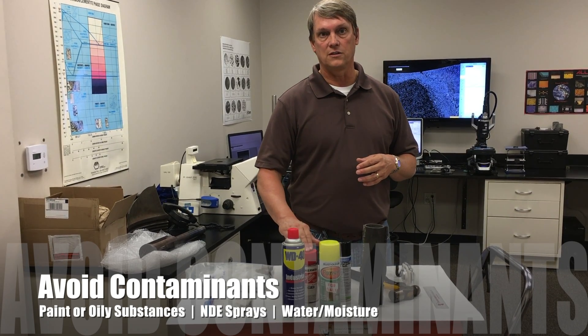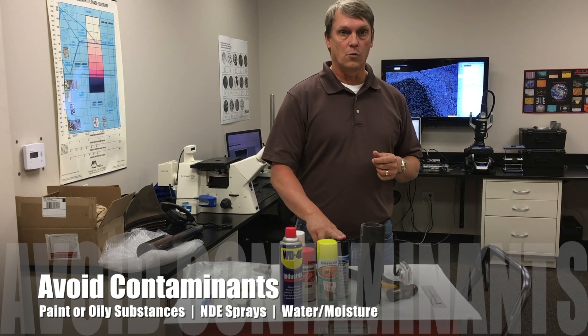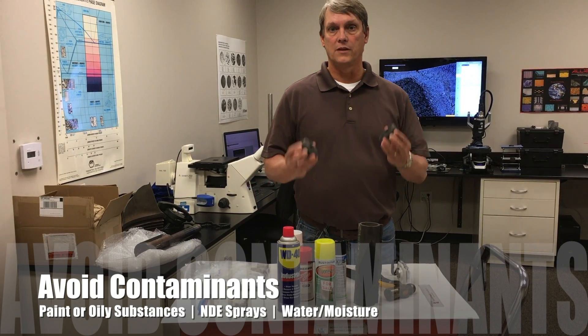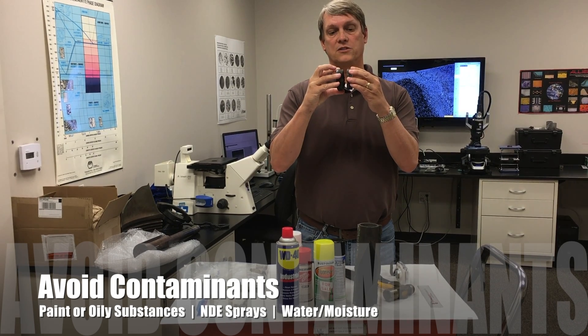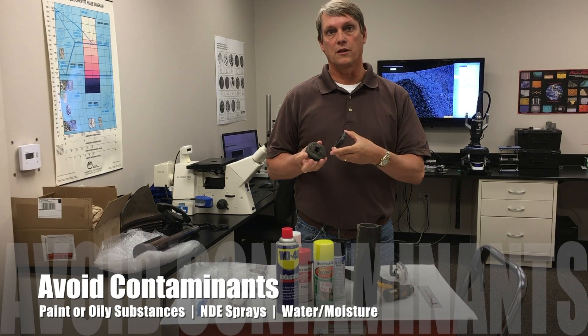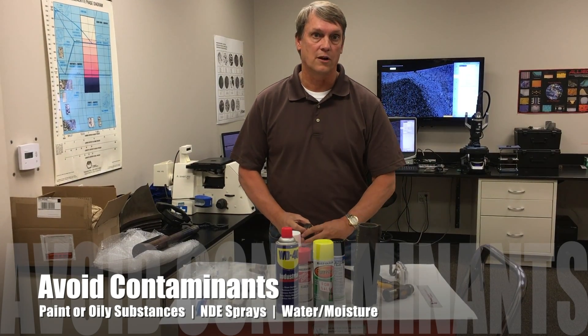The same thing applies to using non-destructive examination methods like dye penetrant or wet fluorescent — all these things will contaminate the sample. Another metallurgical no-no: you always want to avoid taking the fractures and putting them back together to see how they fit, because this imparts damage at the microscopic level that we can see under the scope, and that could influence our ability to figure out what happened.